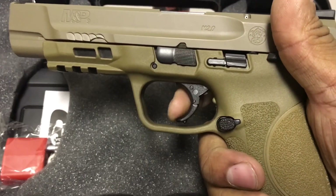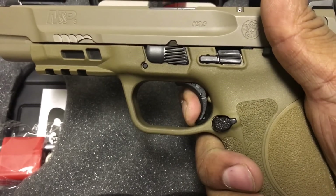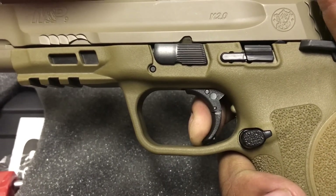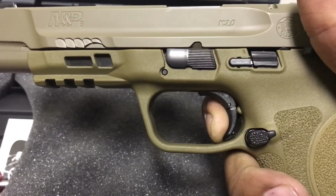Here's the 2.0. [trigger pull] Definitely a lighter trigger. [trigger pull] Reset. [trigger pull] One more time. [trigger pull]